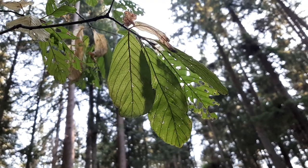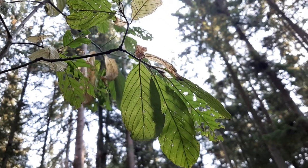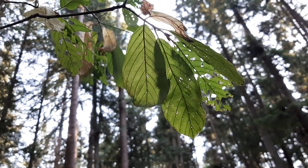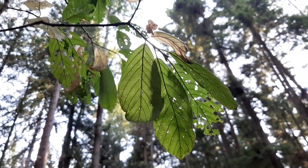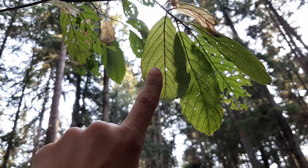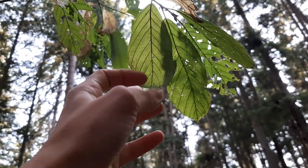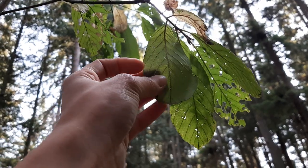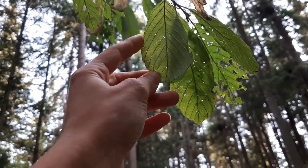I'm standing underneath a cascara plant right now. This one has been eaten into oblivion and is not looking that healthy, but it's a pretty good example of cascara, especially viewing from the underside where the light passes through the leaf. You can see that the veins are very prominent, and that's the easiest way to tell apart cascara. On a healthier leaf, you can actually even feel sort of bumps between the veins.